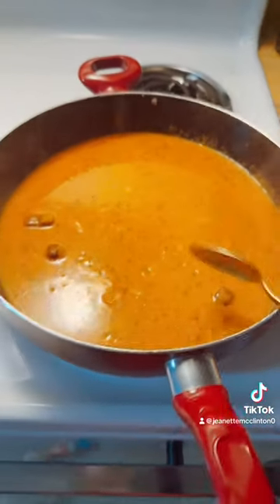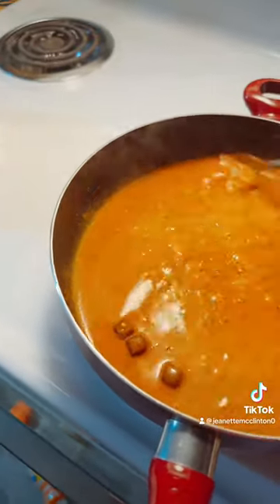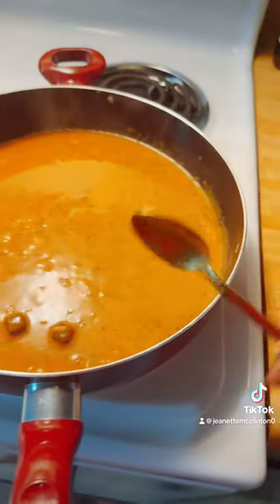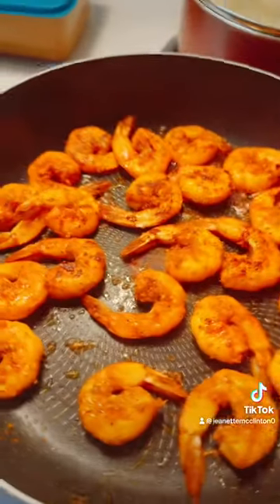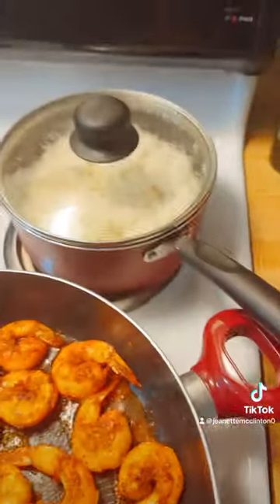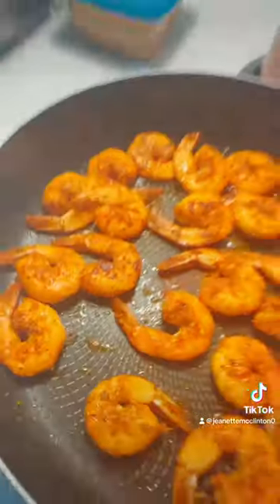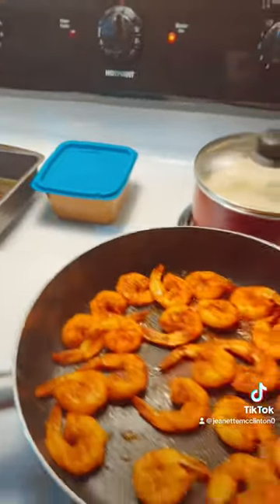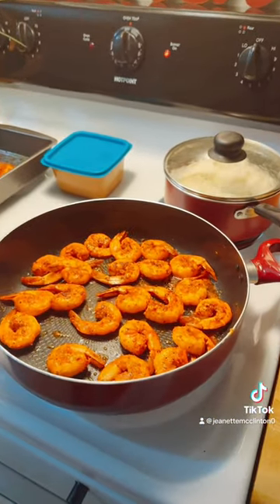I didn't have a pasta blender like he had — he went in there and blended everything — but it's cool, I ain't got it. I'm grilling the shrimp now. There's the salmon, that's done. Shrimp are almost done, there's the sauce and the rice. I'm gonna cut up my salad and I'll be back. I did add a little sugar to my sauce because it was kind of too zesty for me.